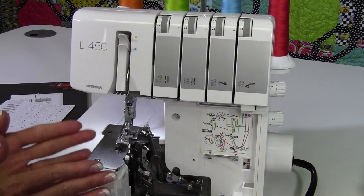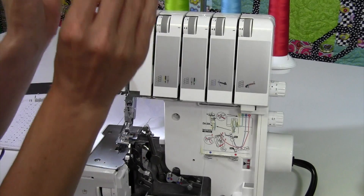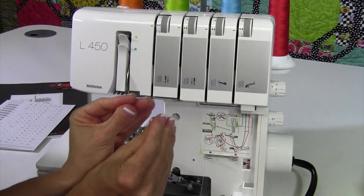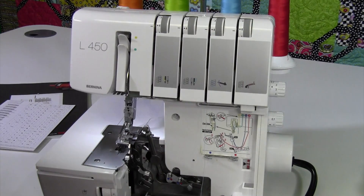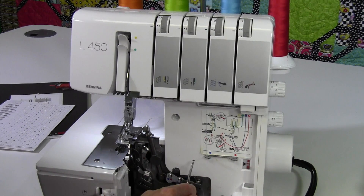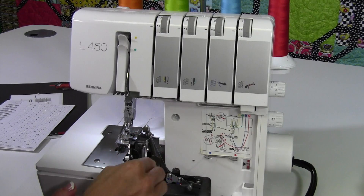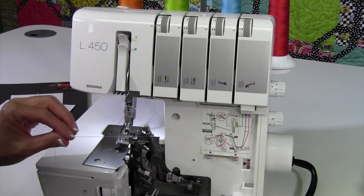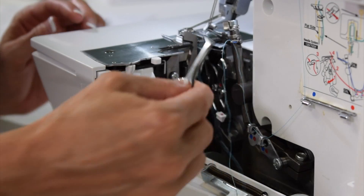Once the foot gets lowered, the tensions are going to grip the thread properly. That is a very common problem — people don't get the threads deep enough into those tension discs. I'm going to use the tweezers here. As we go, you'll notice that all the guides are nice and open. There are a few guides you need to make sure you are catching — if you ever miss a guide, that is going to affect the way the stitch is actually forming.